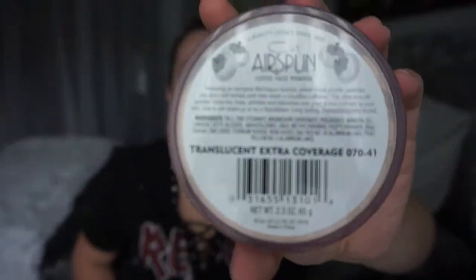That does include two different Cody Airspun powders. You guys know my tried and true — just the normal translucent one. Well, I went to buy another one and I found out that there is a translucent extra coverage. So I had to get that to try it out for you guys, to let you know if there is a real difference or not.